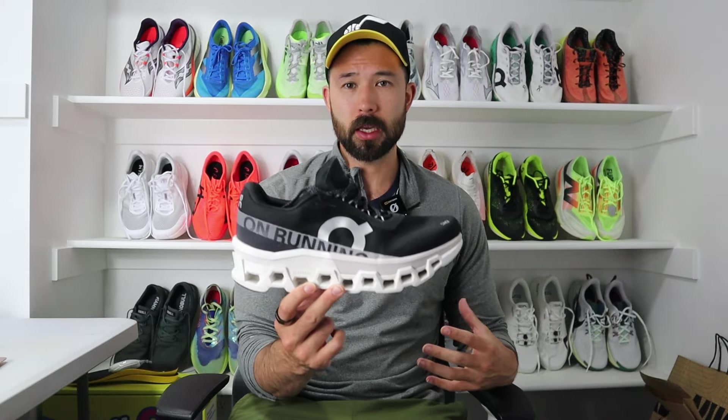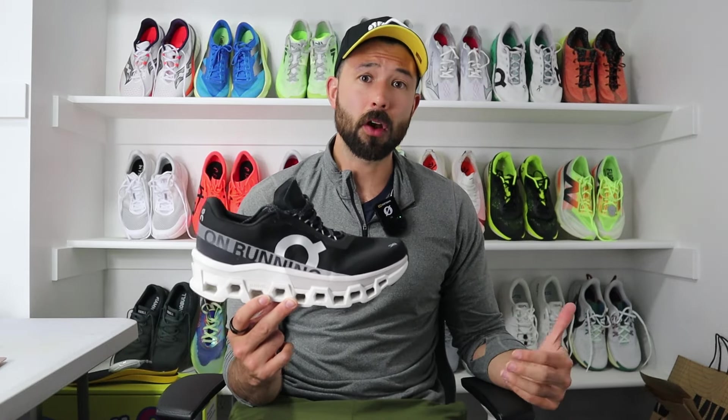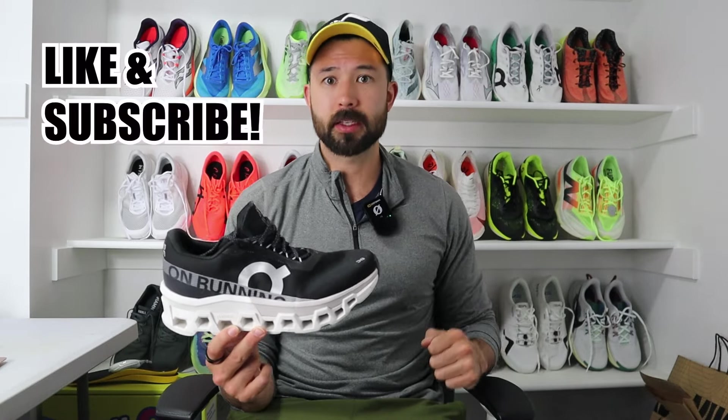It's Eric McIntyre aka Rad Dad Bod, and you are here at Rad Dad Bod TV where we review running shoes. Today we're going to be reviewing the On Cloud Monster 2, which was probably one of my most requested reviews. Please go ahead and hit that subscribe button, as it goes a long way in helping me provide more shoe reviews for you.